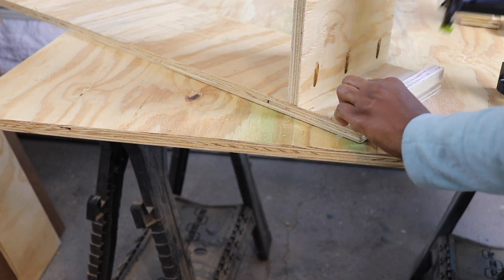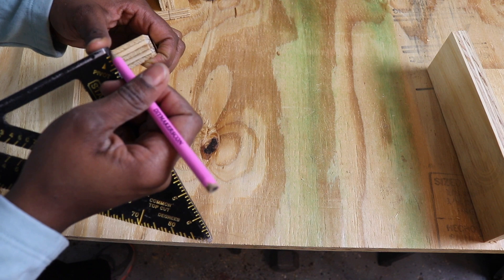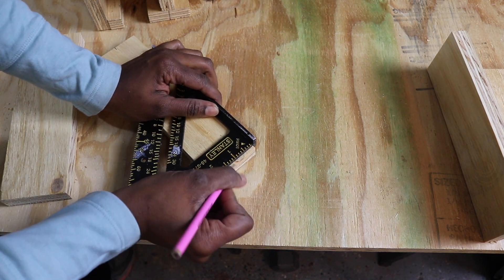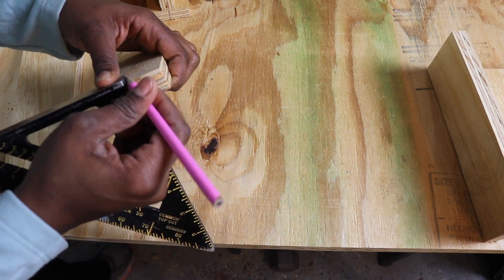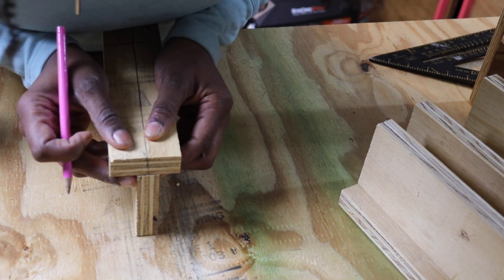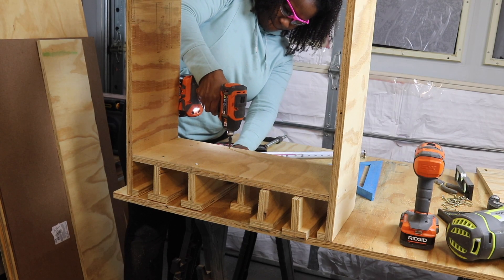There were situations where the brad nailer came in very handy, like when creating the slots for the drills. I marked off the center of the two and a half inch board and attached the three inch board at the very center to create the dividers. The brad nailer made this process go a lot faster, and then I screwed each divider in place.